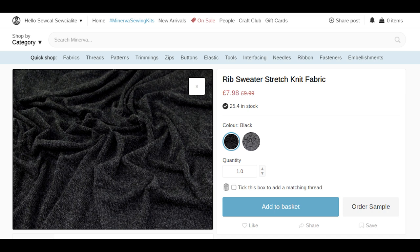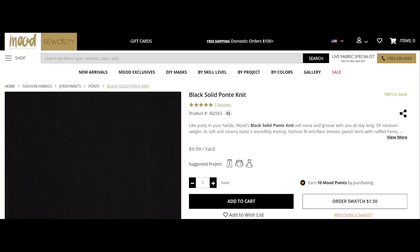Now let's take a look at some fabrics I have selected that could work with some of these patterns. The first is a sweater stretch knit fabric. There are a few patterns that could use a sweater knit — one being the Badgley Mischka Vogue pattern 1460, and McCall's 7313. I think this is a very nice fabric with great texture, and it's only about eight pounds per meter.